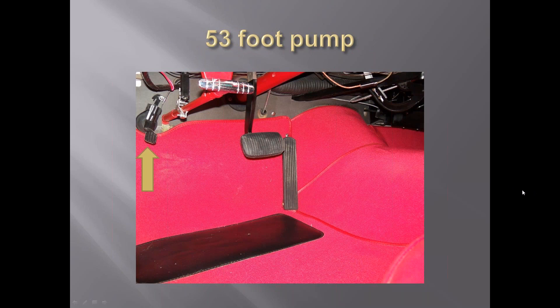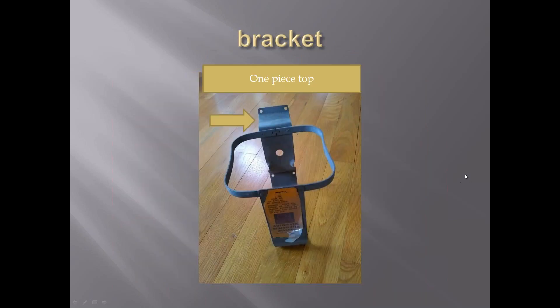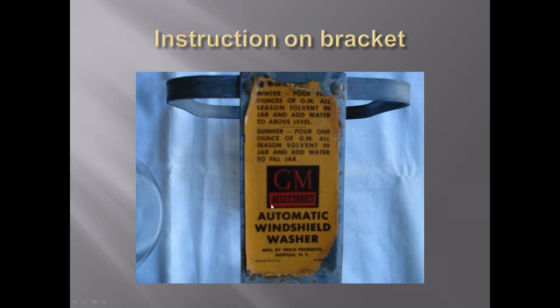The foot pump, as you can see, was mounted on the floorboard somewhere close to the emergency brake in the 1953s. Here's the first style bracket - you can see that this piece up here was all one; it was not bolted on like the one I showed you earlier. I have not seen any information on this label on the bracket. I don't know if this was used on Corvettes because this particular system was also used on Chevrolet passenger cars, Cadillacs, Pontiacs, and some Ford products.